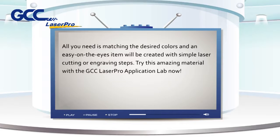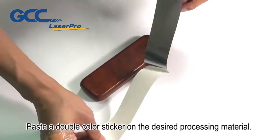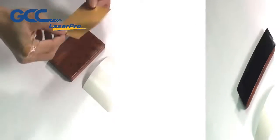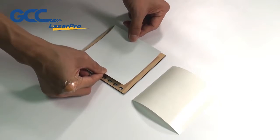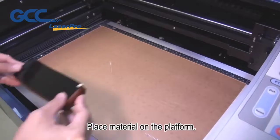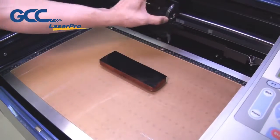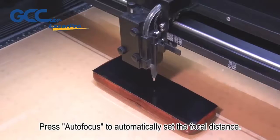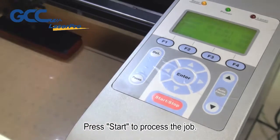All you need is matching the desired colors, and an easy-on-the-eyes item will be created with simple laser cutting or engraving steps. Paste a double color sticker on the desired processing material, place the material on the platform, press auto focus to automatically set the focal distance, then press start to process the job.